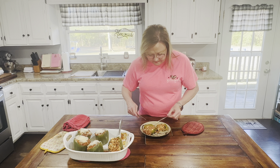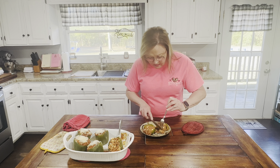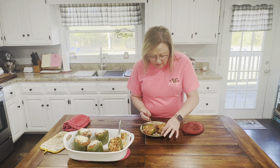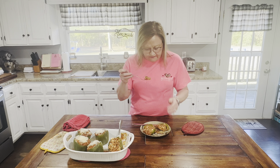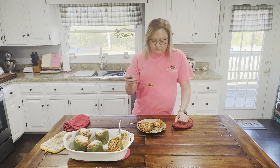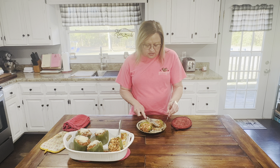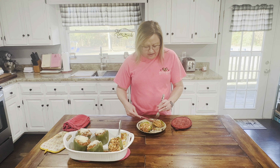Let's see — that looks delicious! Now it's going to be hot, so we'll let it cool just a little. There are a lot of flavors going on — the cheese, the onions, the spices, and then the pepper. Mmm. Oh my gosh. That is so delicious! My husband is going to be super happy tonight.